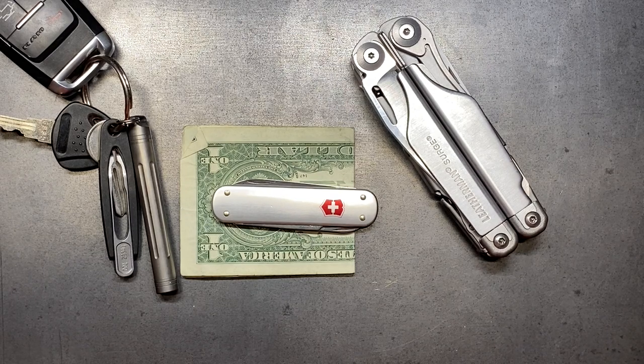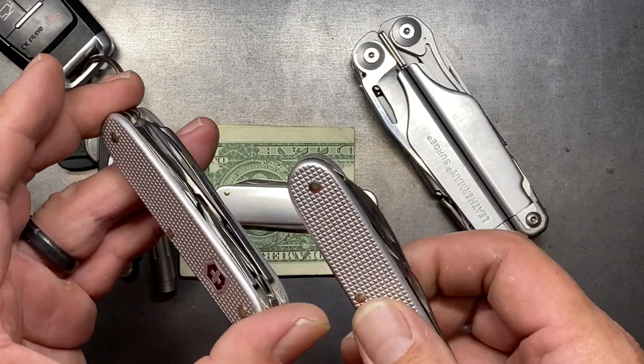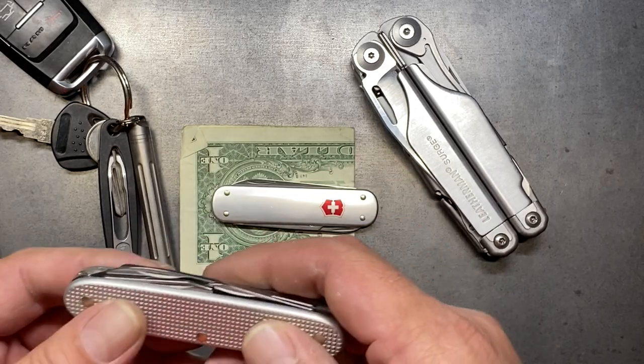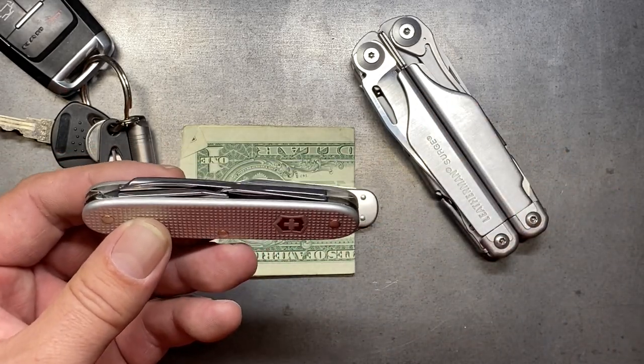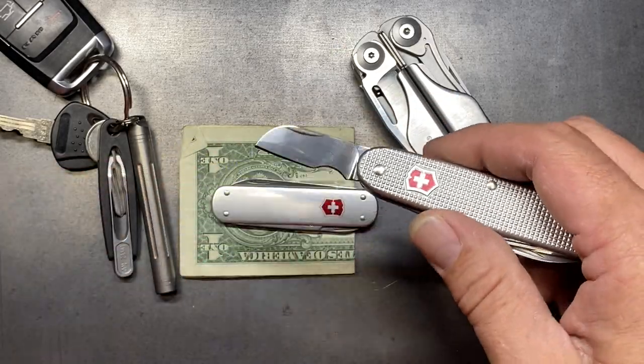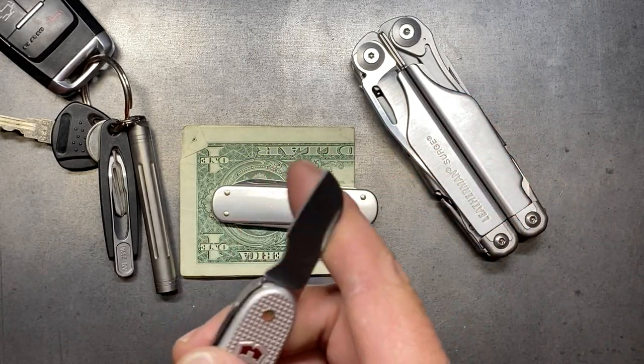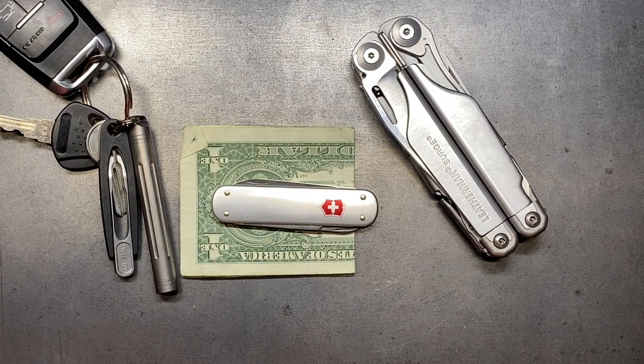I wanted to share my experience as to what Victorinox knife I feel really complements the Surge. There are others out there depending on what you're doing — I think the Electrician is also a very good complementary tool, because unlike the Pioneer X you don't get the redundancy of scissors you'd have with the Leatherman Surge, and it's great if you're doing electrical-based work. My name is Ben, you've been watching the Texas Tool Crib — I appreciate you watching and I'll see you in the next one.